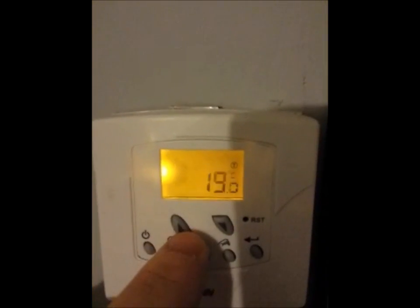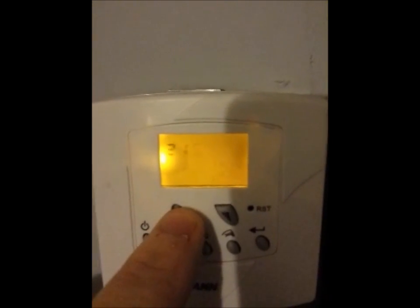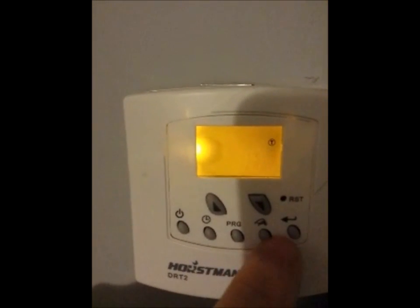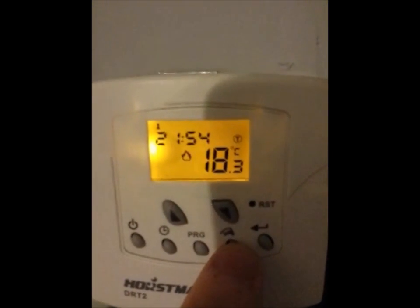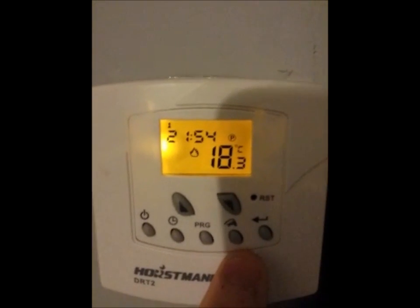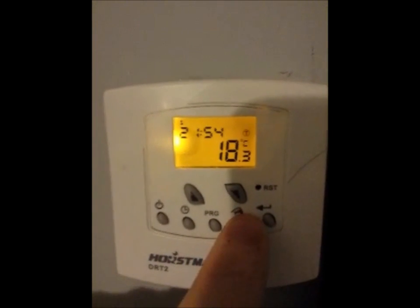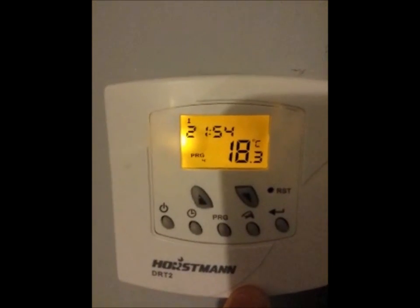If I click on the little hand there I get a little T, and that is a temporary override. You can see the little flame — it's switching on now — because it wants this temperature. If I keep it pressed I can set a temporary temperature up to whatever I want. I can hear the boiler come on at the top of the stairs. If I press it again it goes from T to P, which is a permanent change. Then press once more: P, T, P, and then nothing.